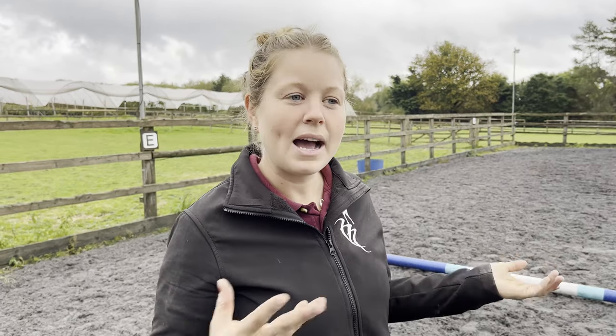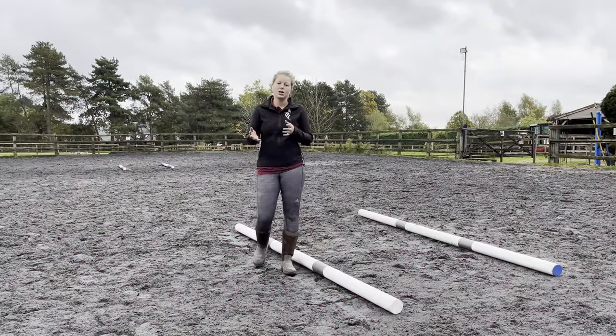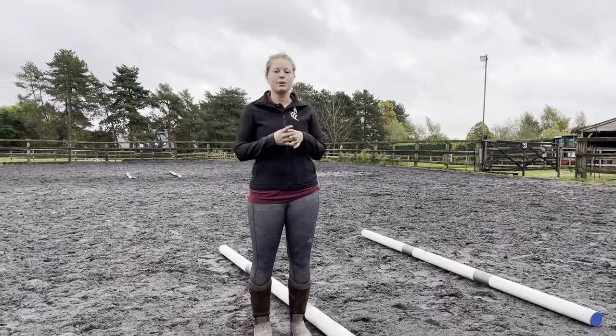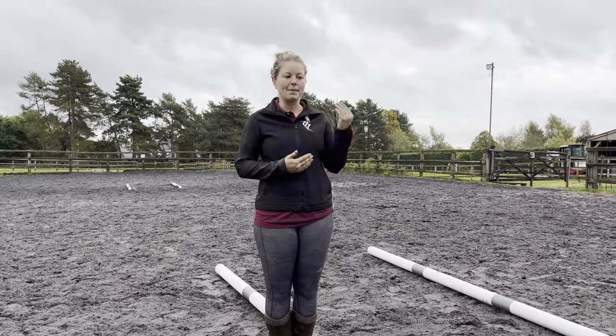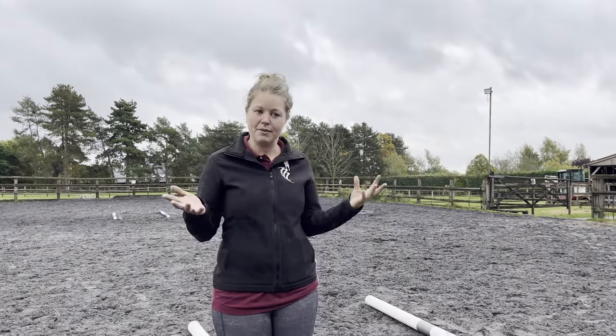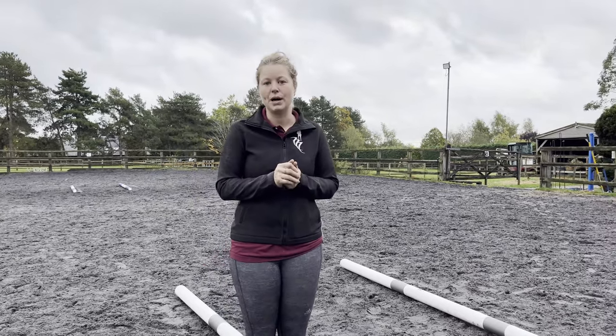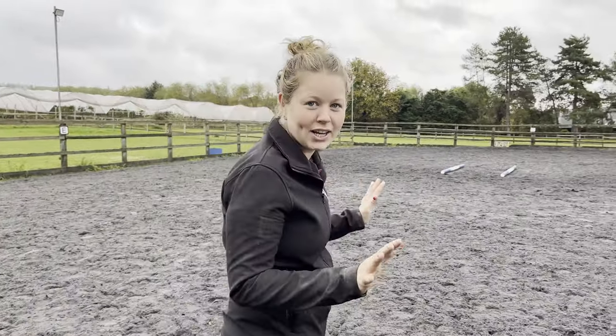If you're unsure about striding and how many poles you need, don't worry - we've got a video coming soon, so subscribe on YouTube and keep an eye out. It's up to you what you're riding - the smaller the horse or the smaller the step, bring the poles a little bit closer together. For me I want to open Milo up so I've set a wider pole. So it's all set up and I'm going to go tack up and give it a go.